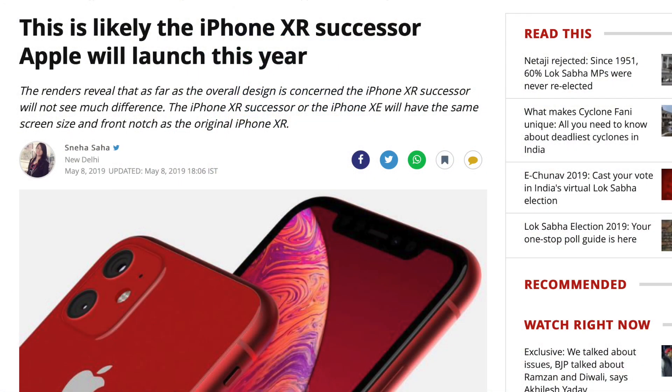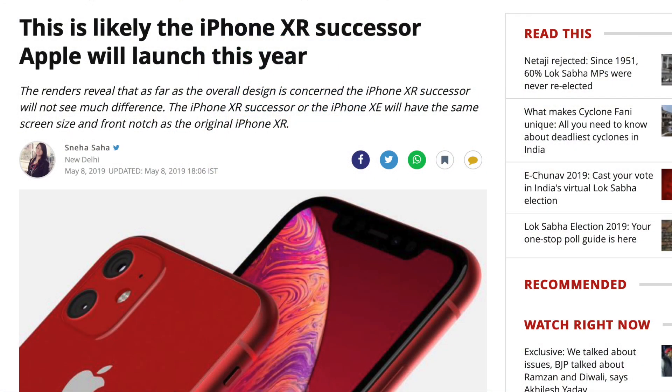But today on OnLeaks — I guess they collaborate a lot with other people — they presented some of their leaks, some of their findings, some of their renders of what they think the iPhone XR of 2019 is going to be. And I feel like they're on the right track.